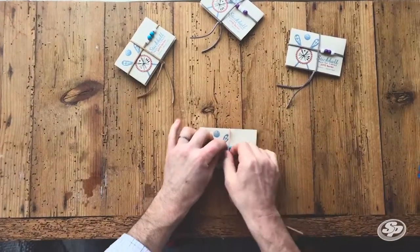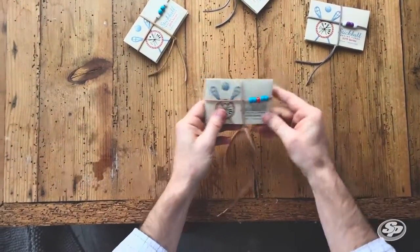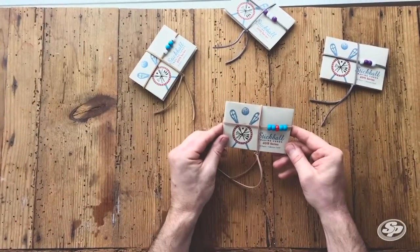Get our beads in the right spot. Pretty easy. Hope you guys enjoyed this video. Thanks, bye-bye.